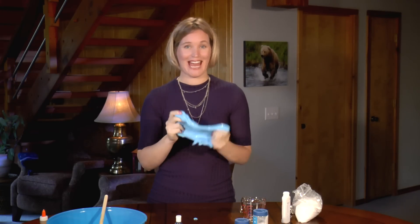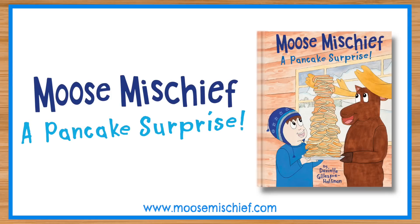If you had fun making Gak with me, like the video below and share it with a friend. And if you haven't already, please buy my book, Moose Mischief: A Pancake Surprise. Thanks for viewing and I'll see you next time.